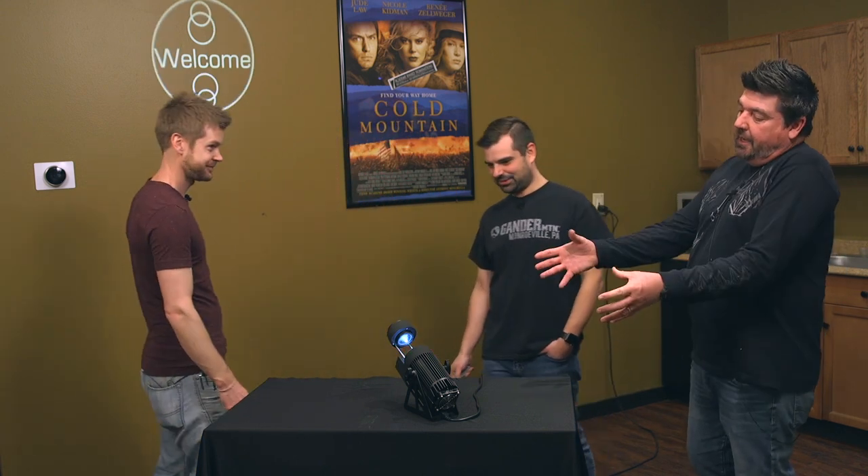Bye-bye. Dude, drop the mic. Matt, what is it good for? What the heck is that thing? Aside from looking like a sci-fi toy. Well, Peter's not here, so. We can do whatever we want — the boss is away, the mice will play.